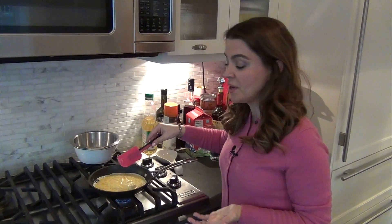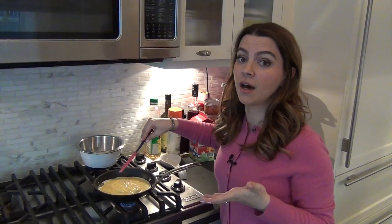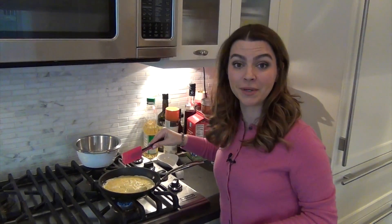So you make sure that this way you cook all the eggs and all the liquid. This takes about two or three minutes to actually have all the egg mixture cooked. I'll show you the next step in just a few minutes.